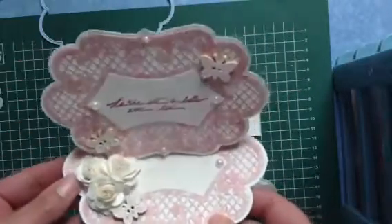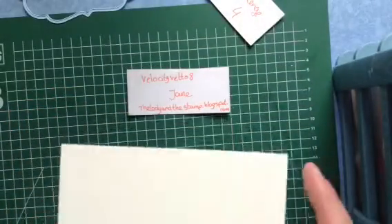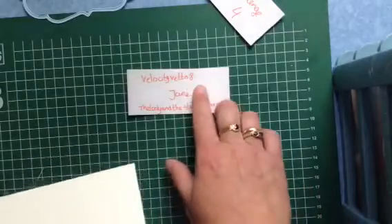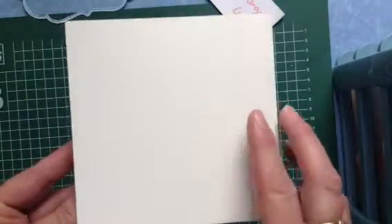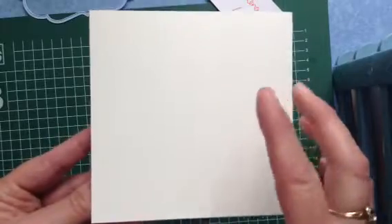This is also a card I made for the blog of Jane — ladyandthestamp.blogspot.com — or her YouTube channel velocityvet08. She has a challenge where you make a card in your own style and explain why you make it that way. If you go to her blog you'll find all the details. Afterwards she shows the cards in a video, promoting everyone's channels. Since I don't have that many followers, I found it was a nice idea.